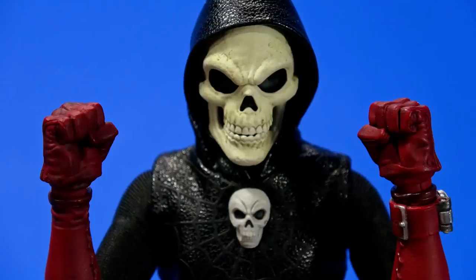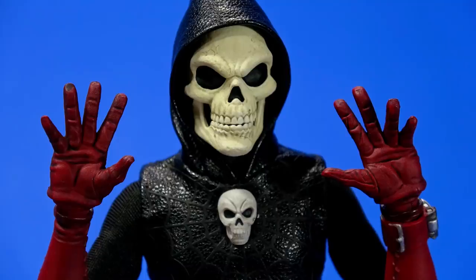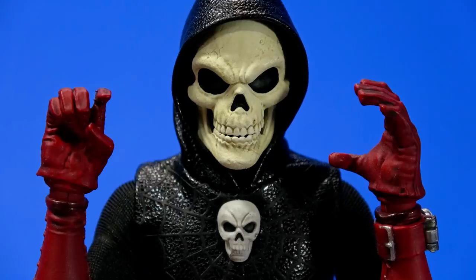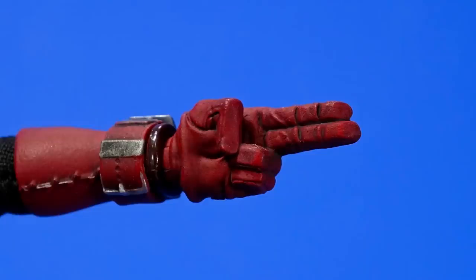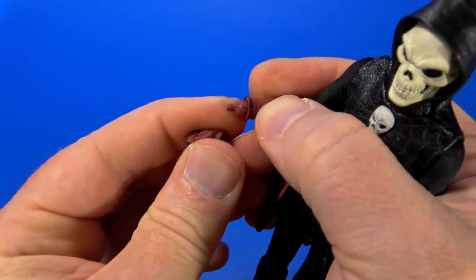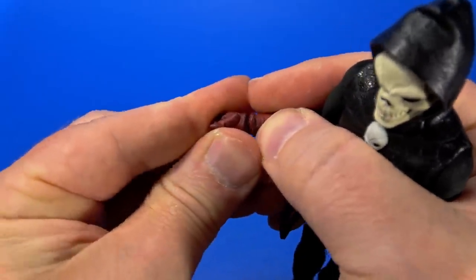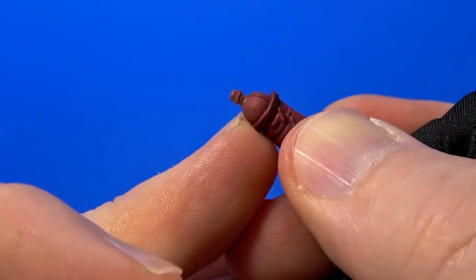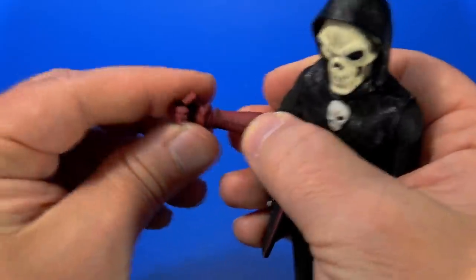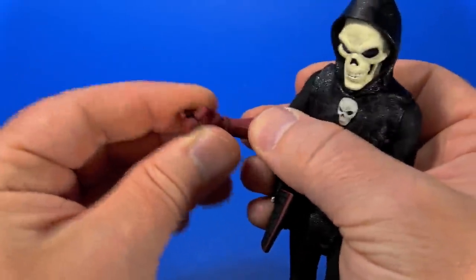For accessories, Doc Nocturnal comes with several sets of hands: two fists, two splayed-out hands, two tight grip hands, a right trigger finger and a left weapon-weight holding hand made for smaller weapons, a left and right made for bigger weapons with wider grips, and a single left two-finger pointing hand. Mezco hands are a dream to pop on and off, though the peg here seems a little bit tougher than usual — it's a smaller pin, so it's more of a push to get them on, but that just means they're going to stay.